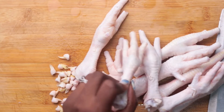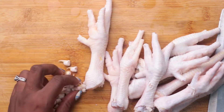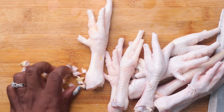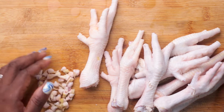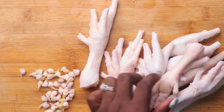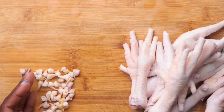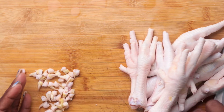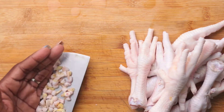Here I have my chicken foot that I've washed and cleaned up by removing the nails — now they're ready to cook. I'm going to put on a pot of water in the pressure pot and add the chicken foot and the cow skin together and allow them to pressure cook for about eight to ten minutes.